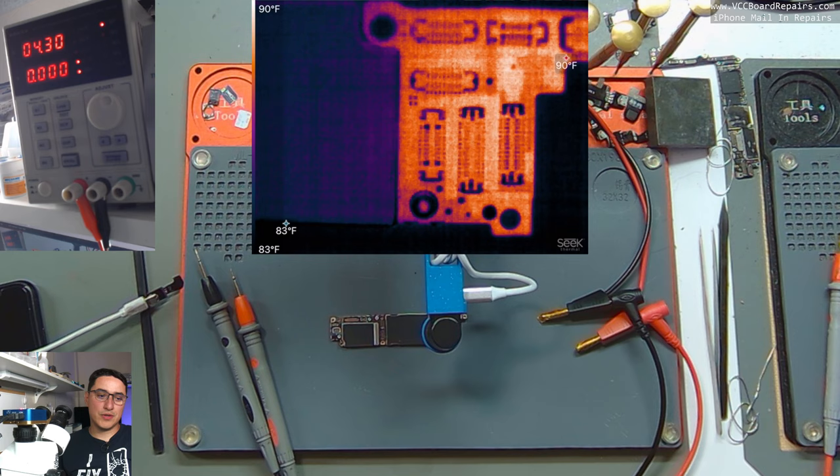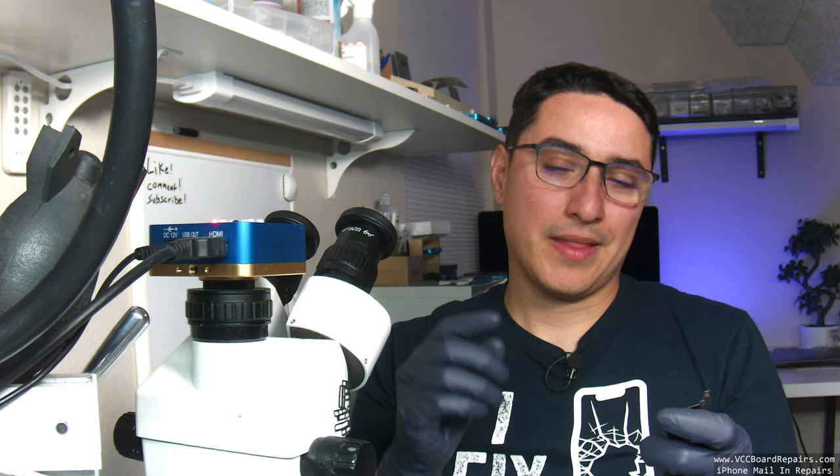Now the most important part — how do you actually fix this? Most people would think the bad cap needs to be replaced, but this is a VDD_BOOST cap and there are around 10 to 15 of them on the board. Capacitors on this line are connected in parallel — electrically side by side. If you research series and parallel components you'll find that you can actually remove one cap and the circuit will still be fine. So I'm going to remove the shorted cap.